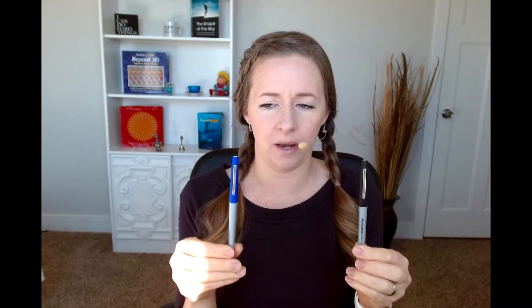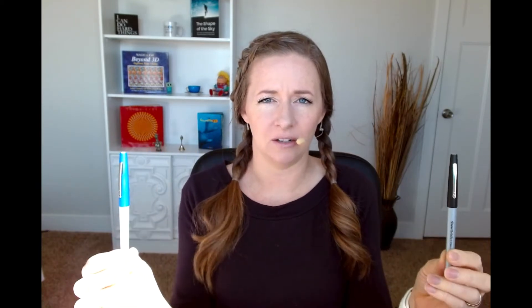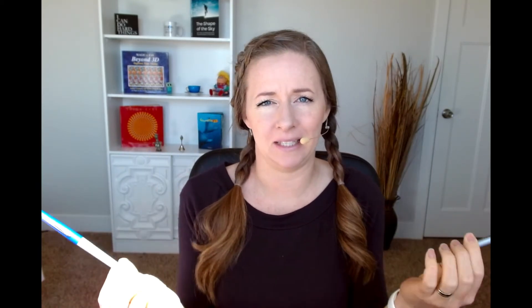What you do is you move your eyes from one pen, or any object — you could use two people, two water bottles, just any two items. It's harder when they're really close together; it's easier when they're about a mid-distance apart.